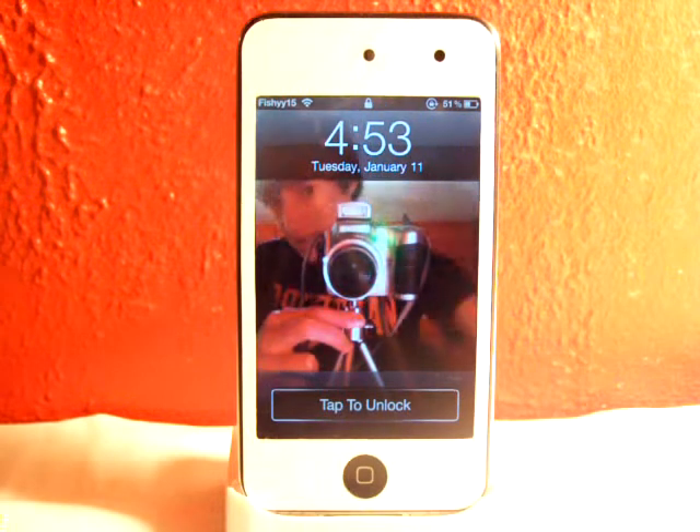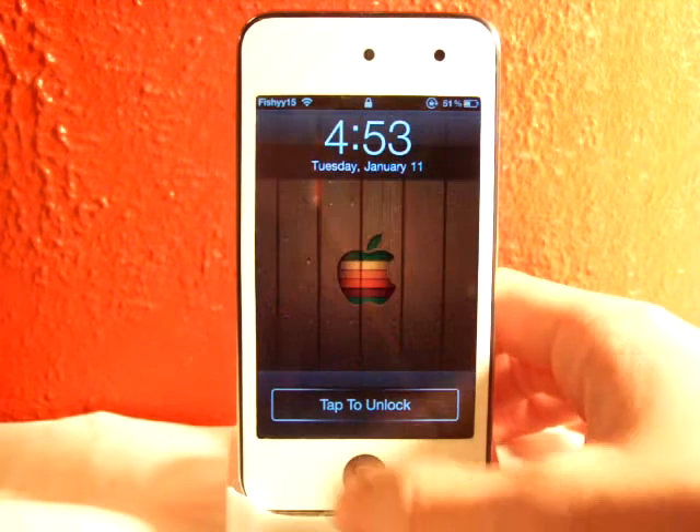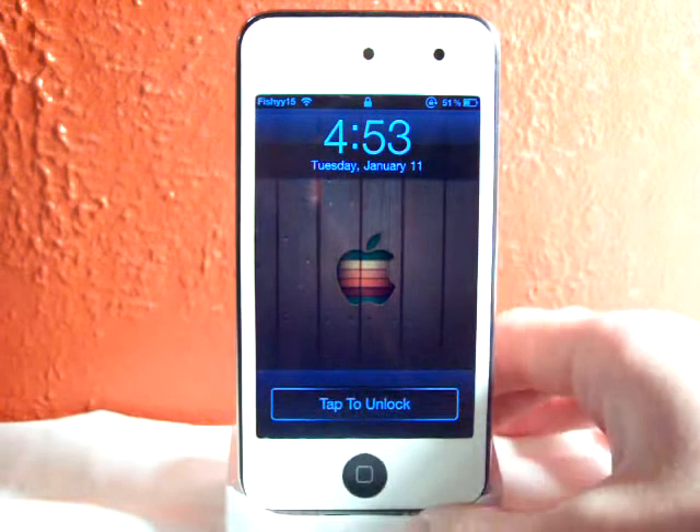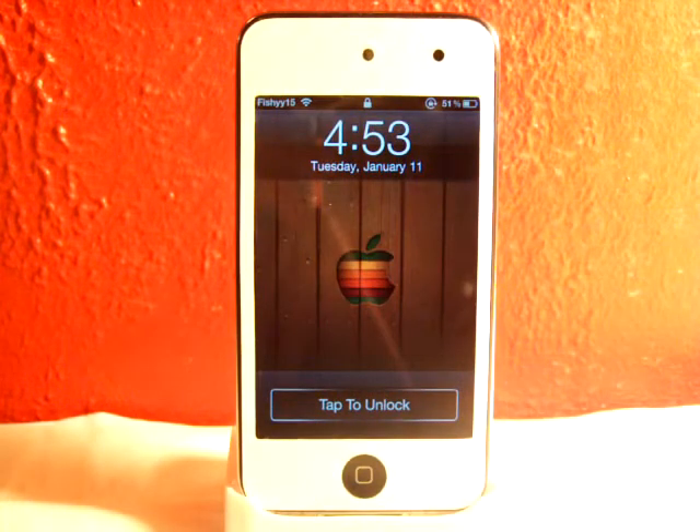As you can see, you can see me. You can toggle this on and off by pushing your home button. So now it will go back to your wallpaper and it will go back to your lock screen. I know this doesn't really have a big point on having it on your i-device but it just looks really cool.